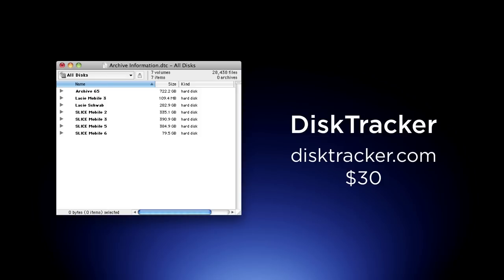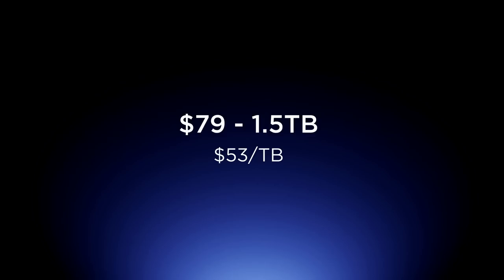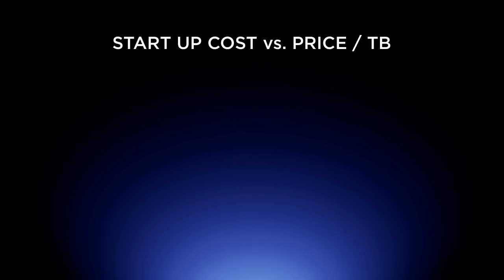I manage over a hundred terabytes of data. Today's date is October 2010, and at $79 for one and a half terabytes, that comes out to $53 per terabyte — wicked cheap. Now there are other options. This system is not the most robust, not the most fail-safe, and doesn't have the most longevity, but it is the cheapest. When comparing data storage techniques, there are two prices that matter: startup cost and price per terabyte. We can do this for $53 a terabyte.